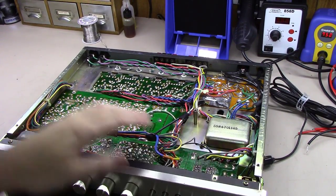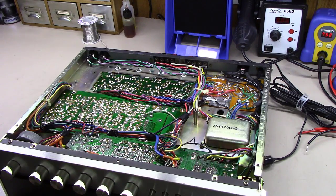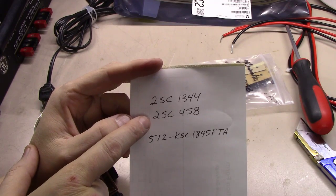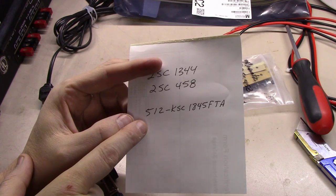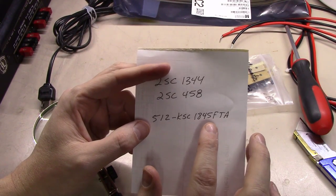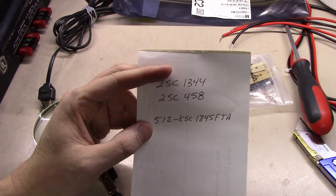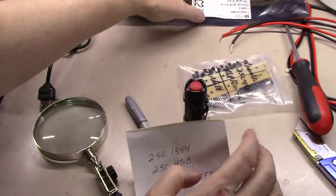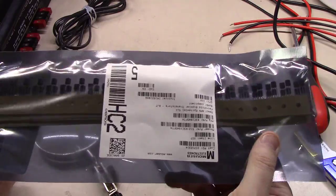One thing I like about these little Harman Kardon units is once you've got the bottom off, you can get to all the boards really easily — the power supply board and all four of the other boards — unlike a lot of Marantz units where boards are recessed or double-stacked. Sansui is notorious for that as well. These little Harman Kardons are just a joy to work on. What we're chasing are the 2SC1344s and 2SC458s, and the replacements are the KSC1845 FTAs, which also replace transistors in several Pioneer and Marantz units. It's a good idea to keep these on hand — I usually buy them a hundred at a time from Mouser.